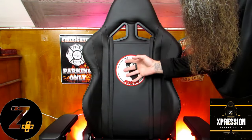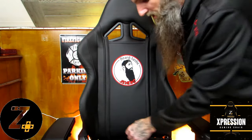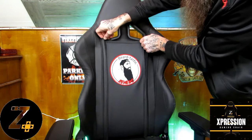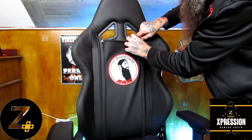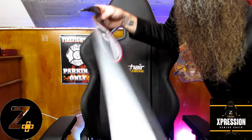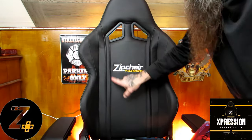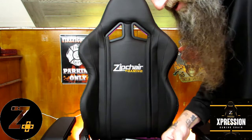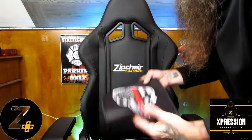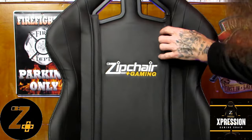The reason this is my favorite part — not only because it has my logo — is you can take these panels and unzip them. The exhibit system lets you pull the panel out easily. They sent me two: one with their logo, and one with the Punisher skull — the thin red line skull — because I'm a firefighter. I'll demonstrate how to put these on — it's just a zipper system.